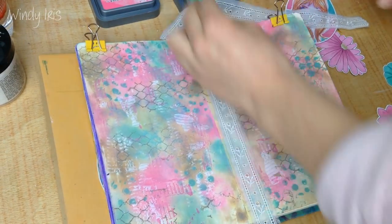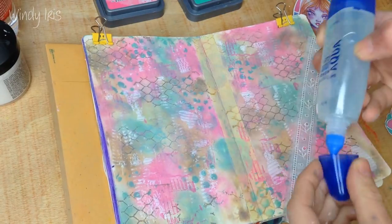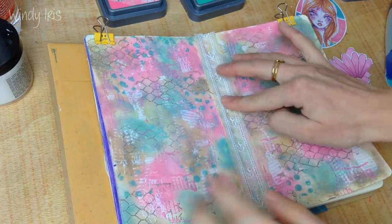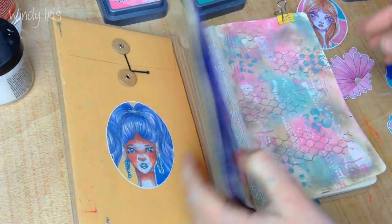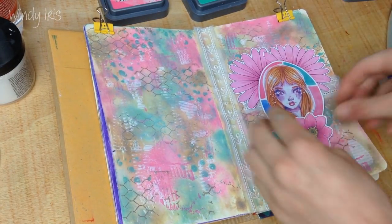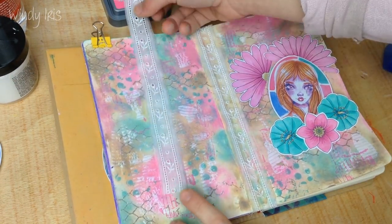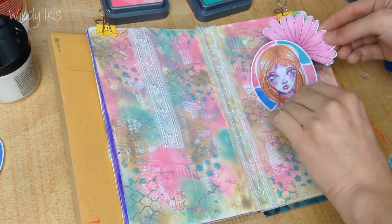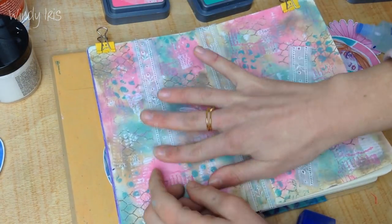I grabbed a little bit of lace ribbon that I had lying around — it gave such an elegant, dainty feel to the page. I glued that over the ugly bit of masking tape. I then played around with different layouts and in the end decided to cut the strip of ribbon in half — one piece on one page and one piece on the other.